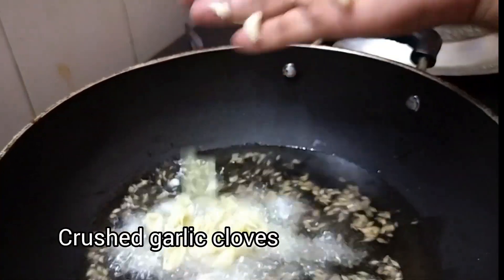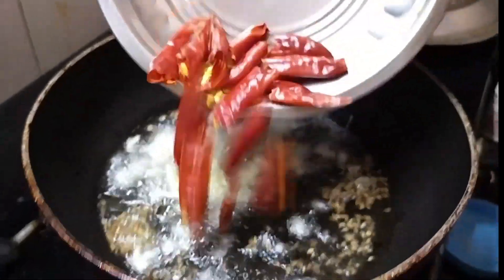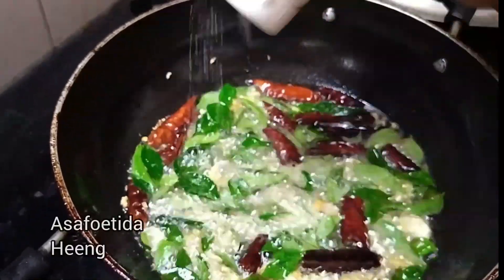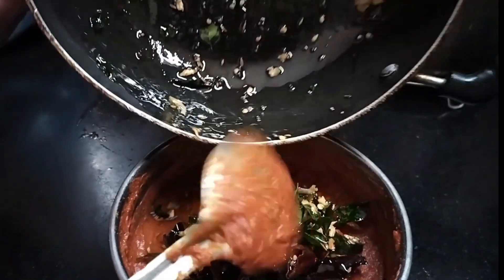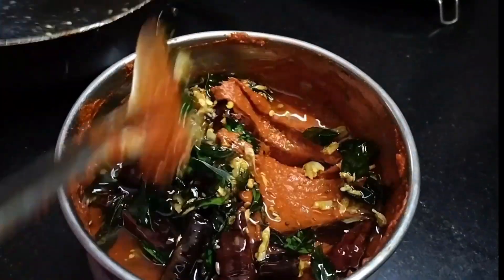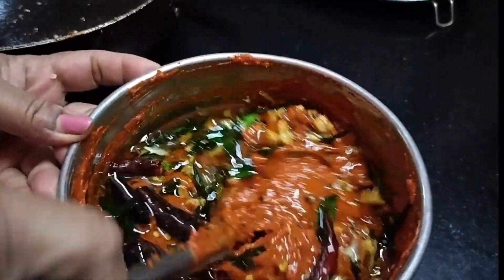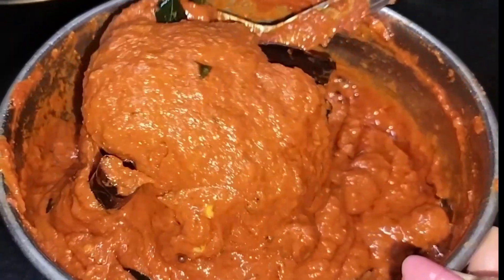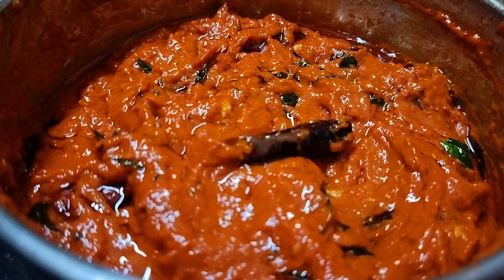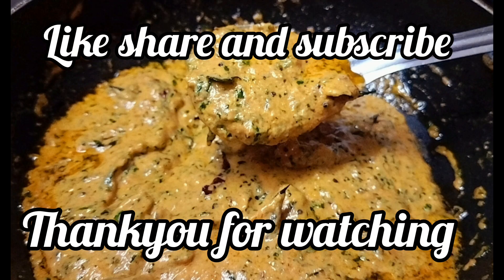We can put it in the fridge and prepare it as well. You can taste it. It is good for you to have a store in the fridge for 1 or 2 months. It's good for you to have a taste in the fridge.